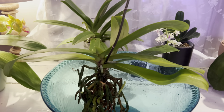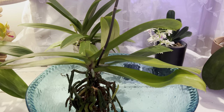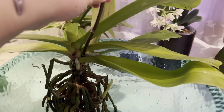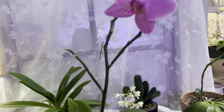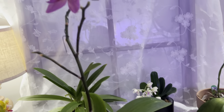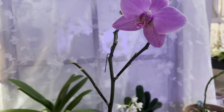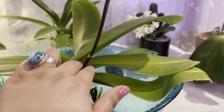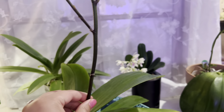I have some mealybug issue with this orchid and I sprayed it and left it outside for a couple weeks. A few days ago I found mealybug again on the flowers. Because I've sprayed so much, I feel like the blooms all dropped pretty prematurely except this one, and I have two flower buds that are opening up.